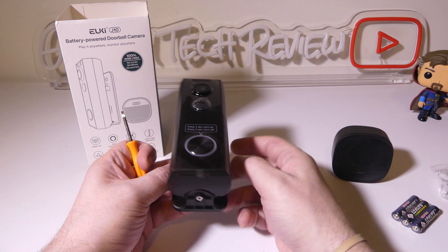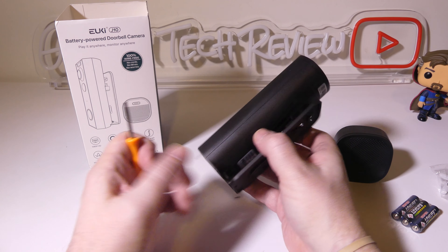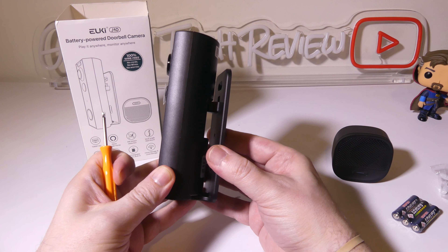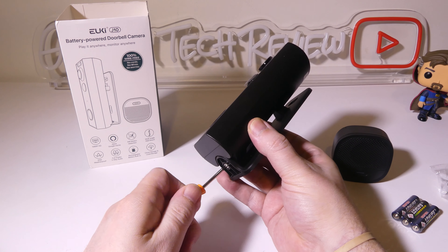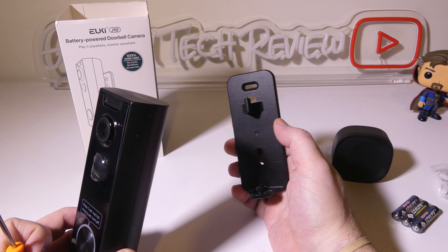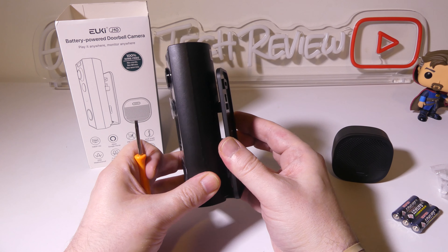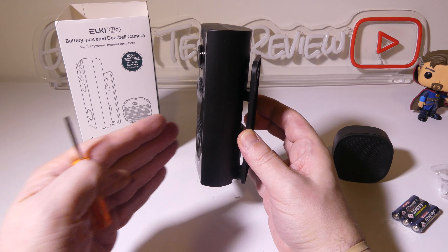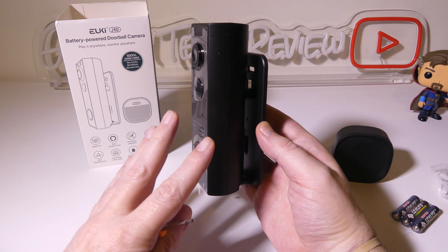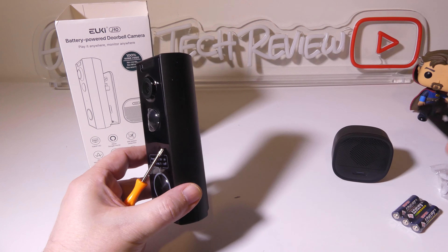They do give you a Torx screwdriver here and this is for adjusting the base. The base can be adjusted to angles by unscrewing it. We can adjust the base so that the camera is angled from 0 degrees, which is straight forward, 22.5 degrees, all the way up to 45 degrees, or negative 22.5 or negative 45. So you've got that range if you need to angle it to get the correct viewing angle, which is pretty nice if your specific mounting situation calls for an angled setup.